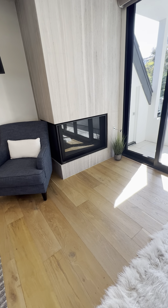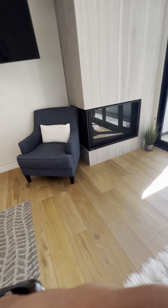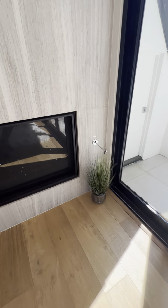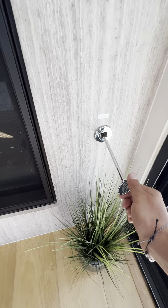Good morning everyone. I'm at Tropical Paradise in La Jolla at Blue Water 5325. I'm going to show you guys how to operate the fireplace here in the master suite.